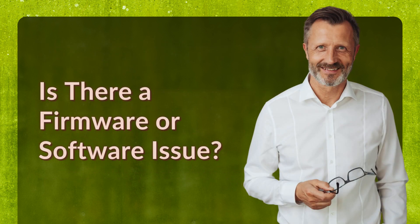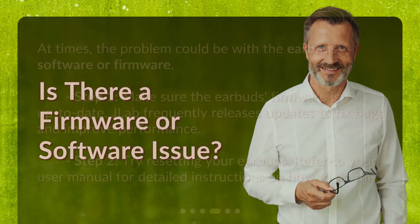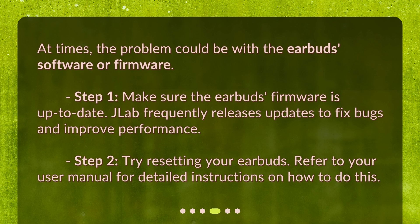Is there a firmware or software issue? At times, the problem could be with the earbuds' software or firmware. Step 1: make sure the earbuds' firmware is up to date — JLab frequently releases updates to fix bugs and improve performance. Step 2: try resetting your earbuds. Refer to your user manual for detailed instructions on how to do this.